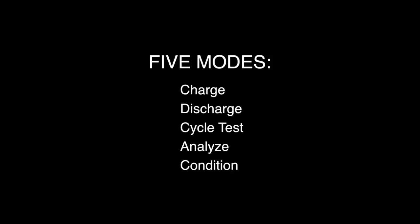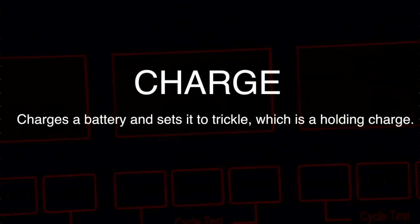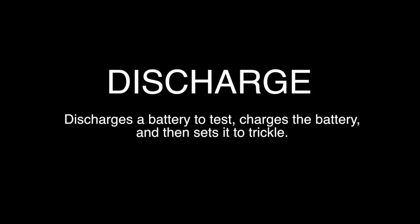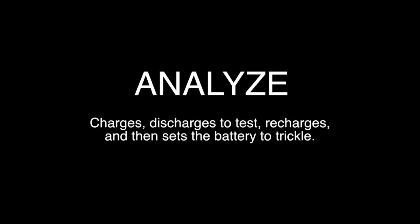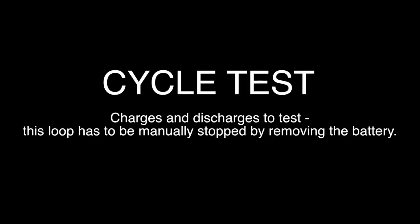The IQ5 has five modes: Charge, Discharge, Cycle Test, Analyze, and Condition. Charge: charges a battery and sets it to Trickle, which is a holding charge. Charge/Discharge: discharges a battery to test, charges the battery, and then sets it to Trickle. Analyze: charges, discharges to test, recharges, and then sets the battery to Trickle. Condition: charges and discharges to test; this loop has to be manually stopped by removing the battery.